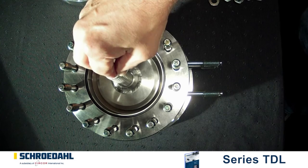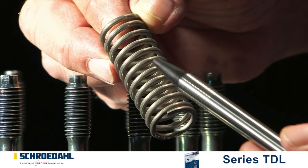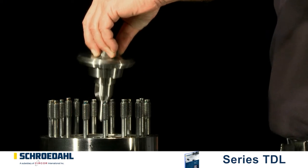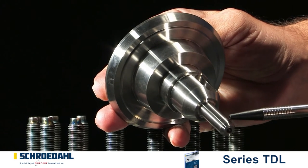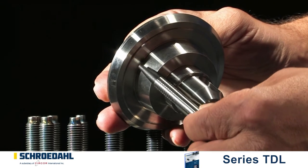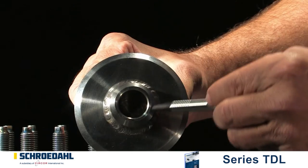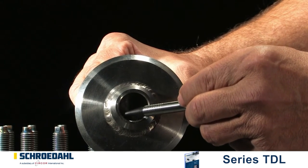First, remove the spring from the check valve and then examine it for any possible fractures. Now pull out the check valve and examine the seating surface. Then also inspect the guiding surfaces of the check valve at the top and bottom, as well as inside the housing. They must not show any signs of damage. If these surfaces show signs of minor damage, then they can be reground in accordance with the maintenance instructions.